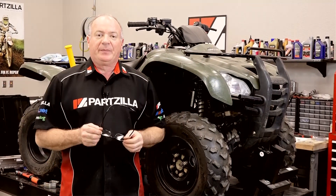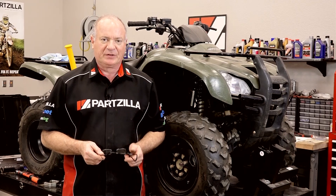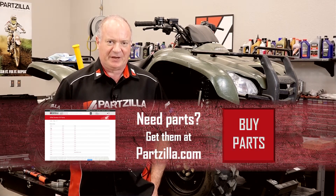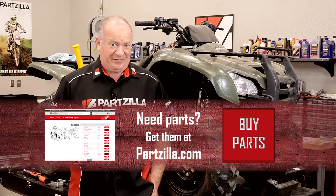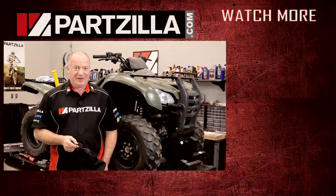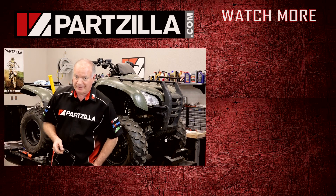Alright guys, that's going to wrap this one up. Well listen, if you need any parts for your machine, why don't you come see us at Partzilla.com and we can get you taken care of. If you have any questions or comments, why don't you just leave me a comment in the section below and I'll do my best to answer them. And hey, if you like what you see, why don't you go ahead and hit that subscribe button — that way you can keep up with whatever I'm working on next. We just want to say thank you for shopping here with us at Partzilla, and we will see you in the next video. Y'all have a great day.